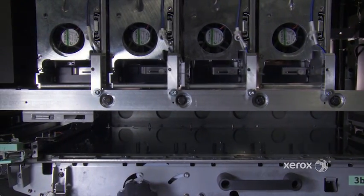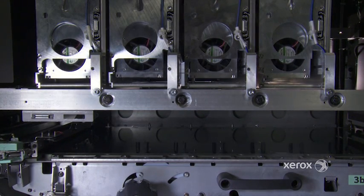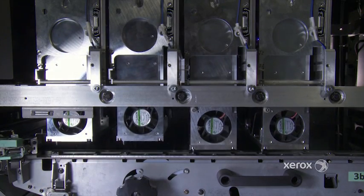For the operator's daily use, we have automatic printhead maintenance on a schedule, where it will run printhead maintenance — some purging and cleaning of the printheads — to make sure they're in tip-top shape to start your production.